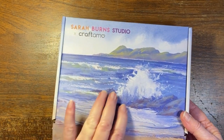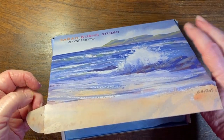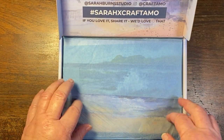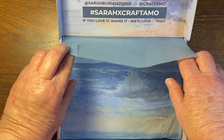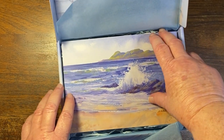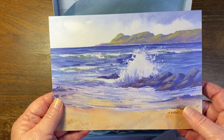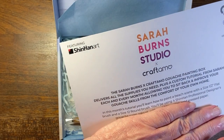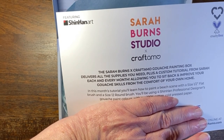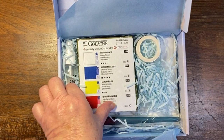So this is going to be a gouache painting experience, which I am sort of excited and worried about. Much like in the Emma boxes, we're getting a little artwork, which I think is awesome, signed by Sarah Burns, and there's a link to the class. It says featuring Shinhan Art, so I'm excited for that.